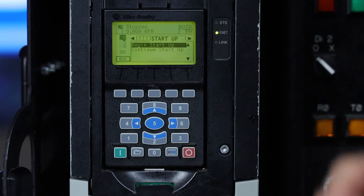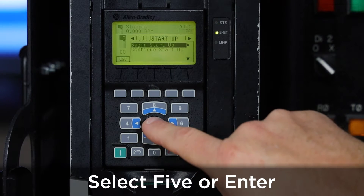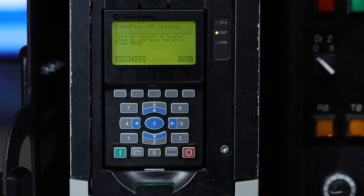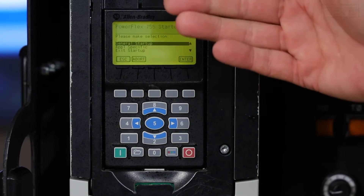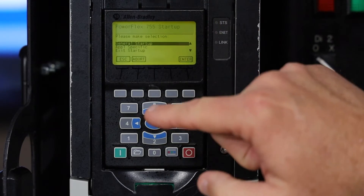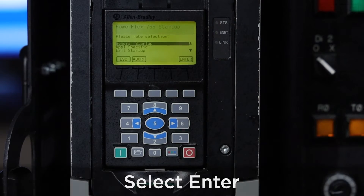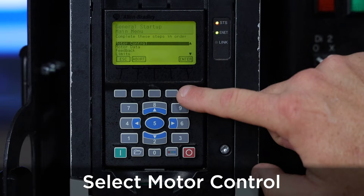At this point, we're going to do begin startup. We press the 5 or the enter key. This will begin the startup process for the PowerFlex drive. Press enter, and we're going to go through a series of steps one at a time. We'll enter the control data for the motor and press enter again.